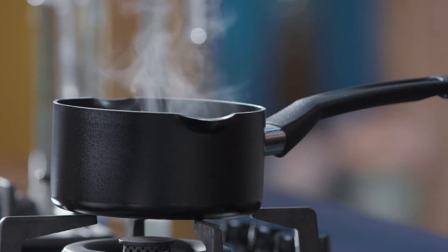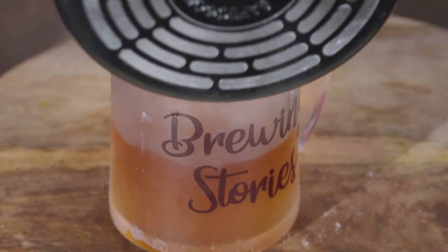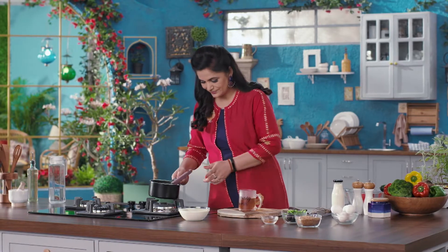So now I will strain it. Now I am ready to make a dessert with this — a chai crème brûlée. Crème brûlée is a French dessert and I am giving it my twist with Assam tea flavor.